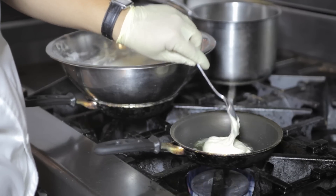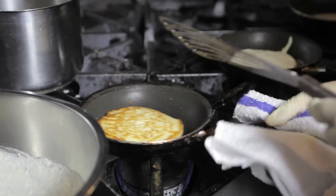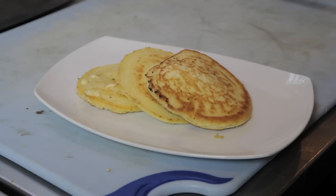Cook it for about 45 seconds to one minute, and flip it only once. What you'll have is some light cornmeal pancakes for any and all occasions.